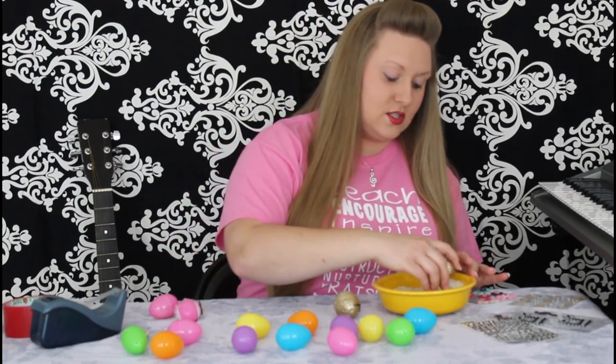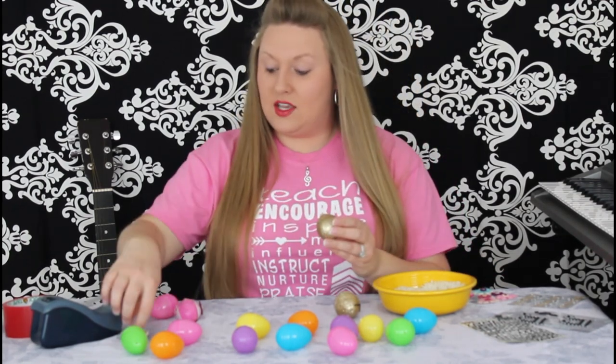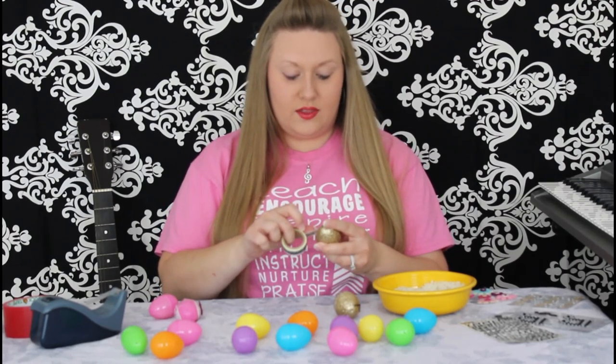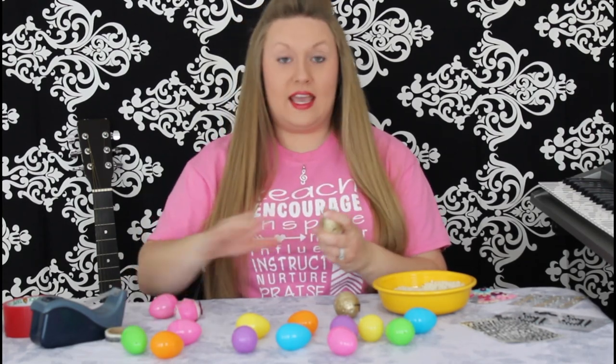Take your egg, only use one side, scoop up your filling, and close your egg, then take your tape to seal it. You want to go all the way around your egg, and there you have it, an egg shaker. How easy was that, right?